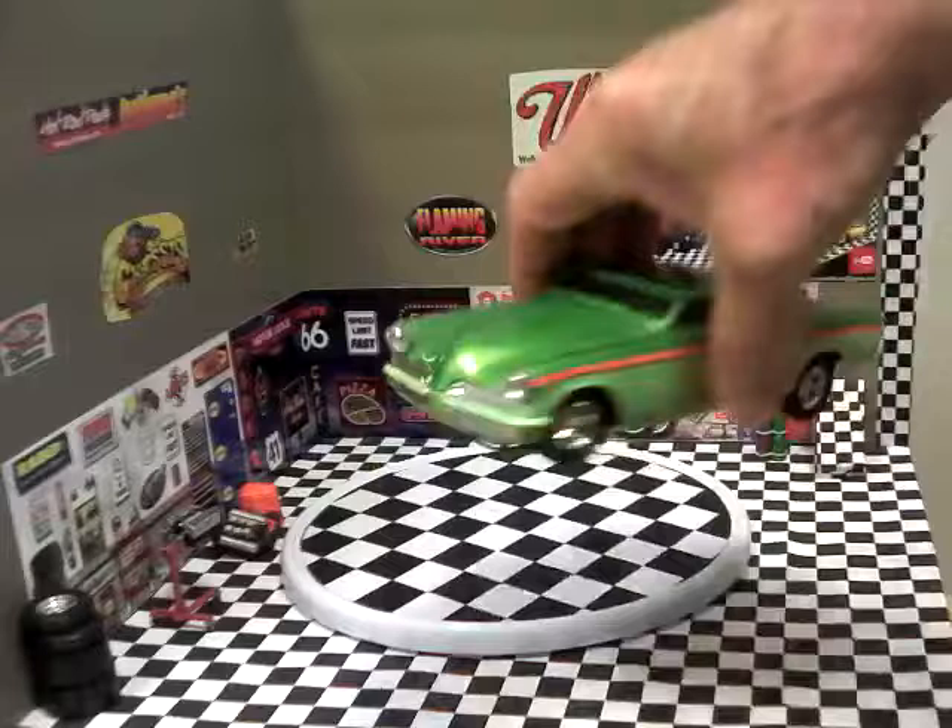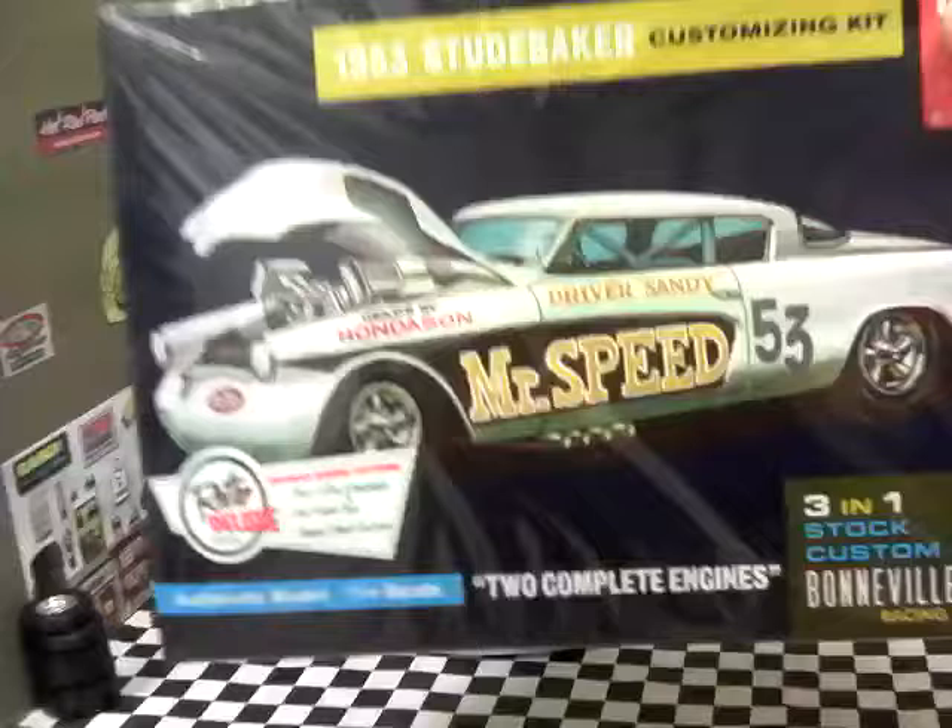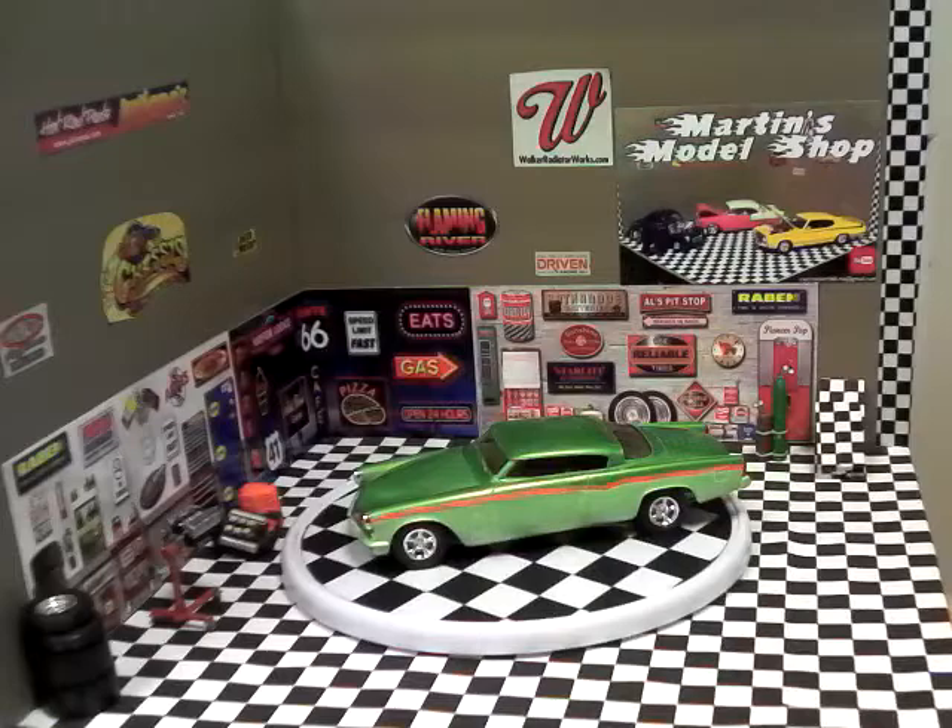I really like this kit — it was a fun kit to build. Parts fitment was pretty good on everything. This is the Mr. Speed 3-in-1 kit. If you haven't built this kit it's pretty cool — it's a fun kit and I do recommend building it.